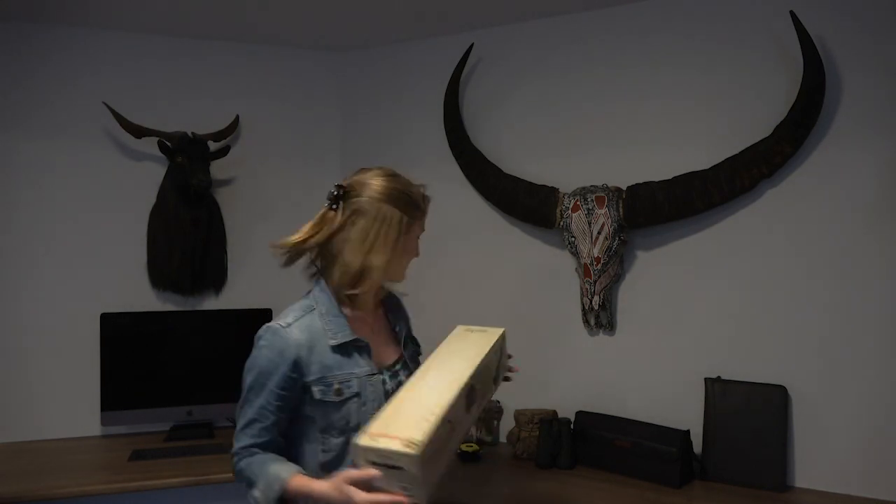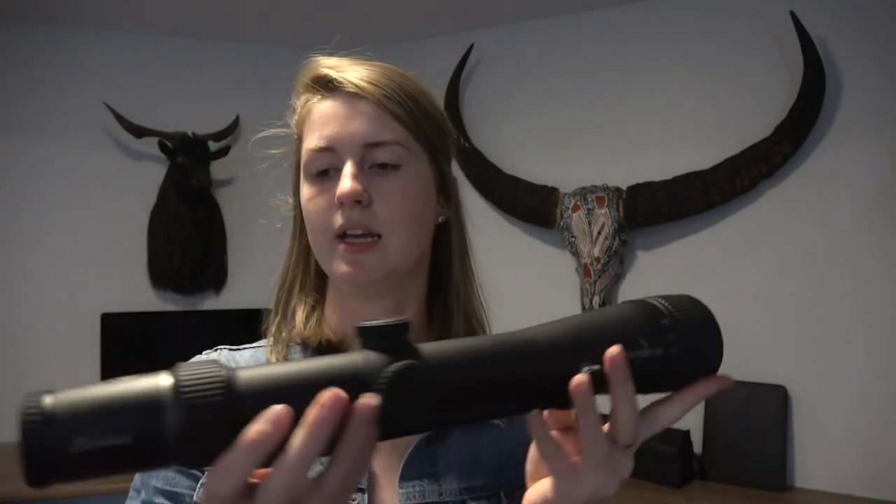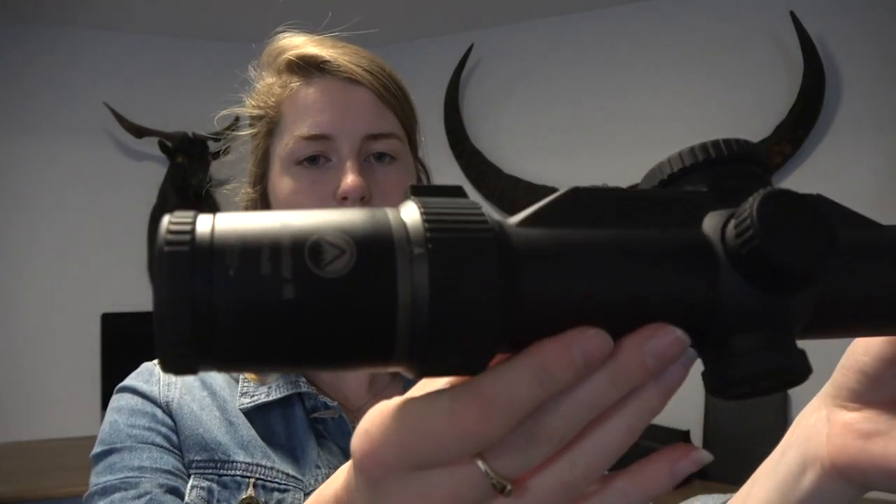So I'll open it up and show you guys what it looks like — the Burris Eliminator 3. This is the 4 to 16 by 50. You've got a 50mm objective on the end there and 4 to 16 magnification as well.